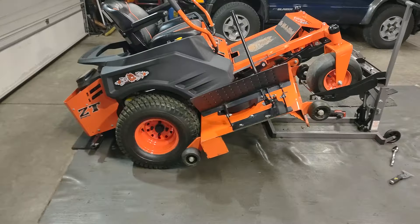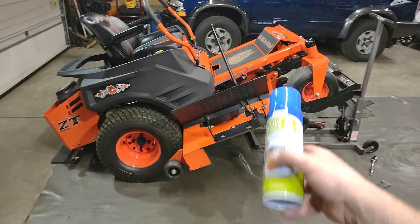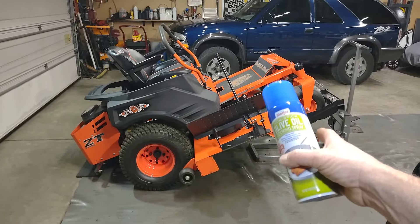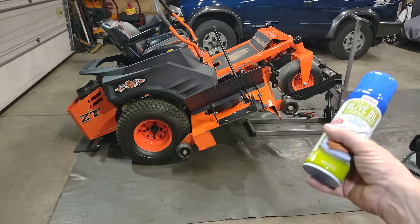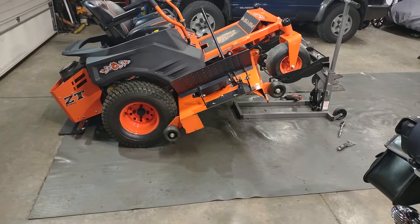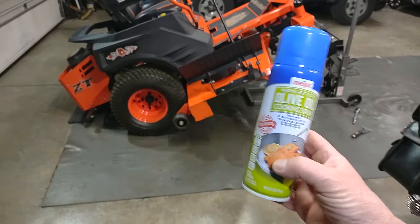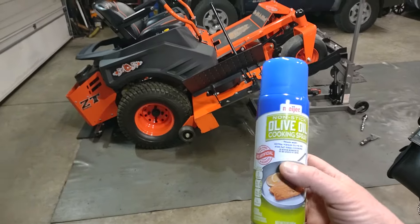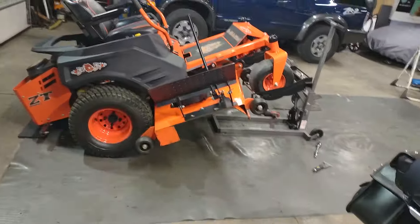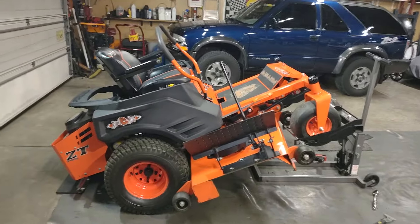You'll probably get two or three springs out of one can of cooking spray, and it helps keep the wet grass from sticking to the bottom of your mower deck. I've heard of other guys using used motor oil with a cheap paintbrush to brush it on there, but that's a little bit of a dirty job and time-consuming compared to just using the cooking spray. Just get up underneath there and spray it on — it creates an oil film that helps keep your mower deck from rusting.